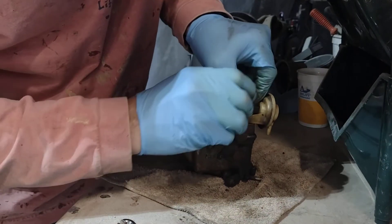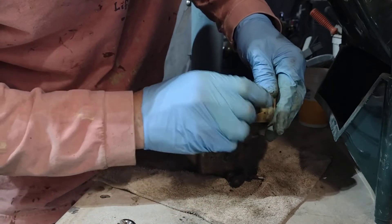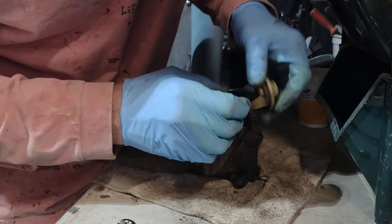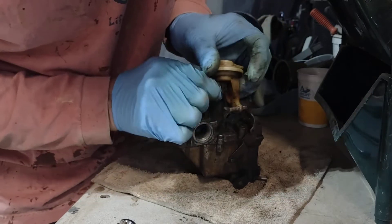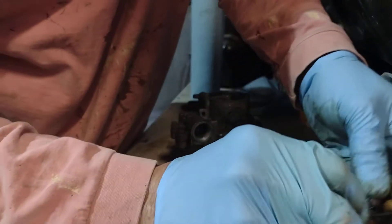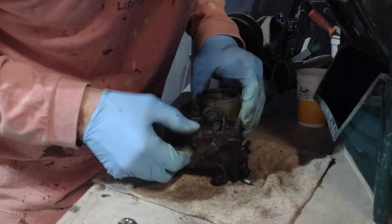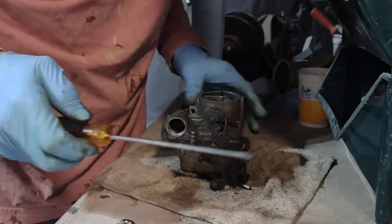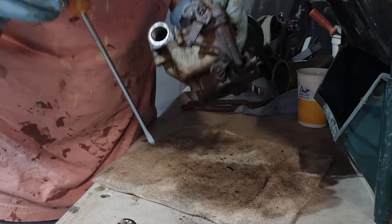Got one screw holding this up here. Leave it just like that in order. Got that off. Now let's get the carburetor apart and see what junk is in there — this thing's loaded with garbage.